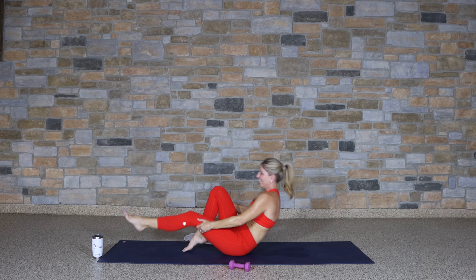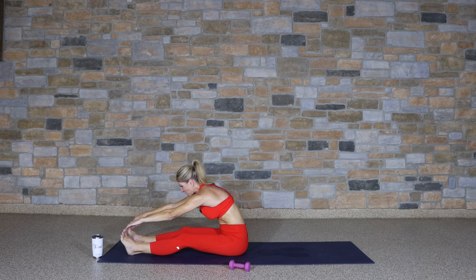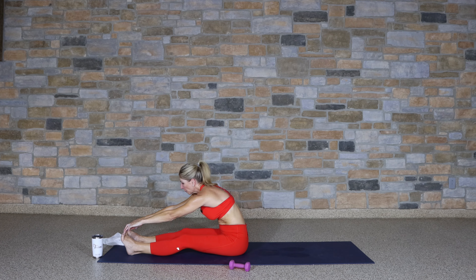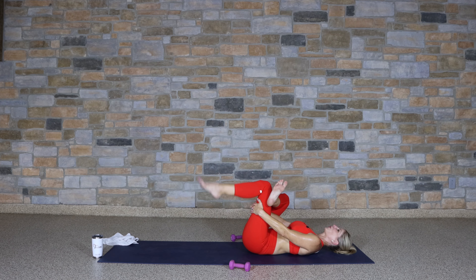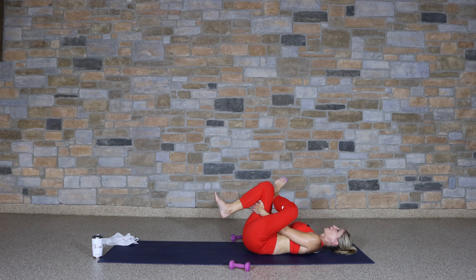Rock it up — extend those legs out in front of you, reach it up, exhale it over, stretch it out. Hamstring stretch. Begin to roll it down nice and slow. Cross that right ankle above the left knee, reach through, stretch into those hips. Switch sides. You did an amazing job. I'm going to recommend that you drink a lot of water — not just today, but every day. Super good for your body.